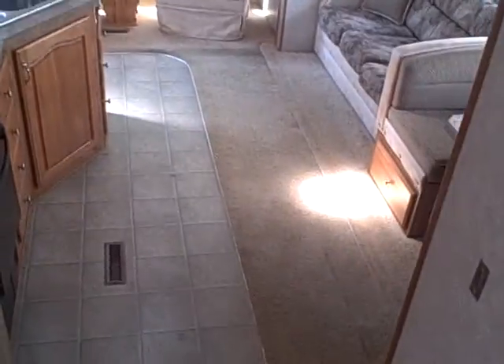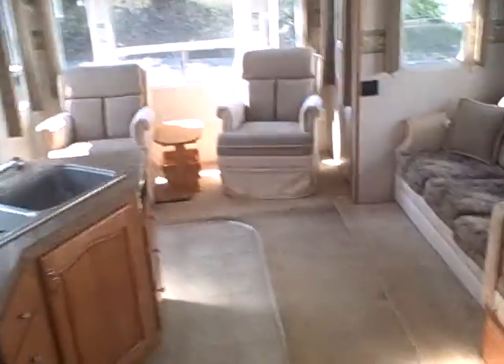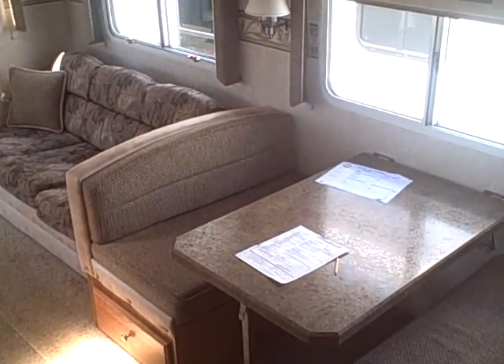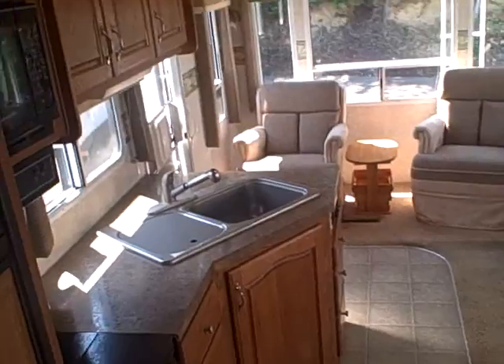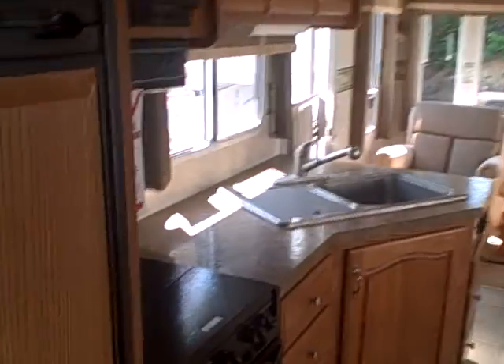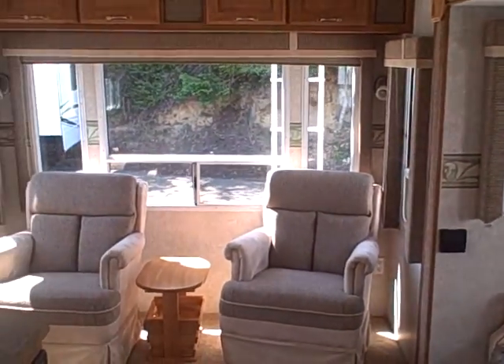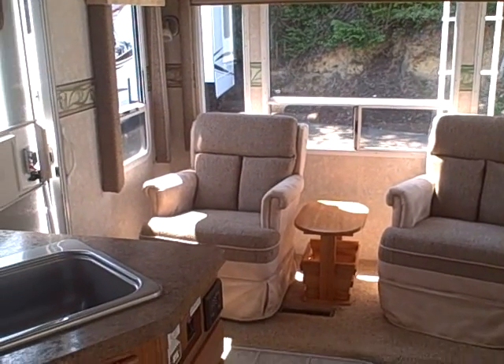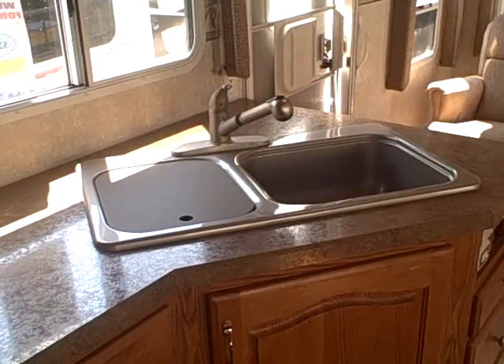This is the 2007 Arctic Fox Silver Edition 32-5. It would make a great full-timer — your heater doesn't run 24/7 in this one to keep you nice and warm all winter long. It's right here at Gibbs RV in Coos Bay. Call us at 1-800-824-4388. Remember, we take trades, we finance, and we can even help with delivery no matter where you live. See us online at www.gibbsrv.com — that's g-i-b-b-s-r-v.com — in Coos Bay.